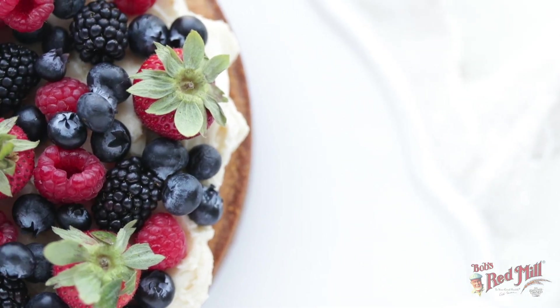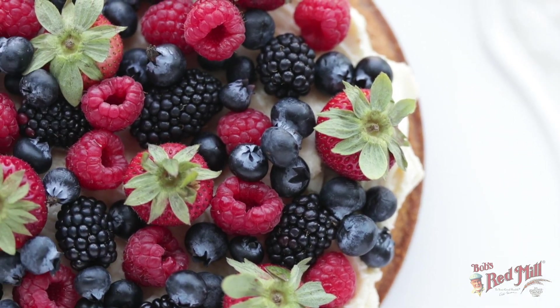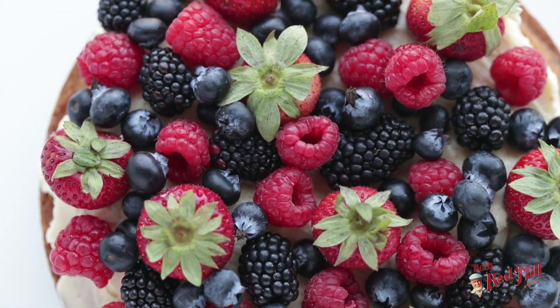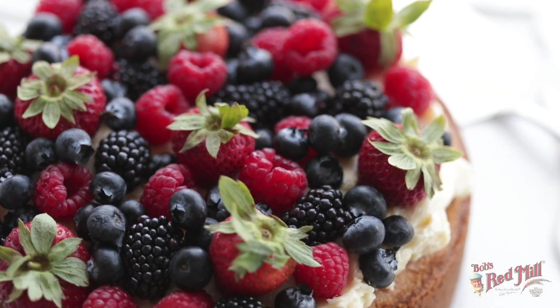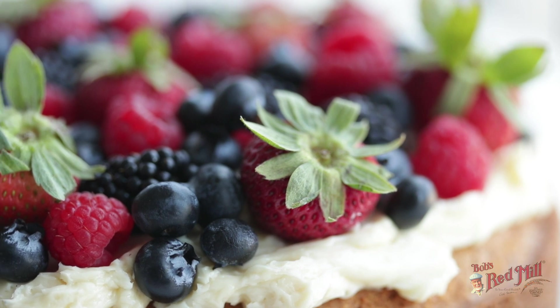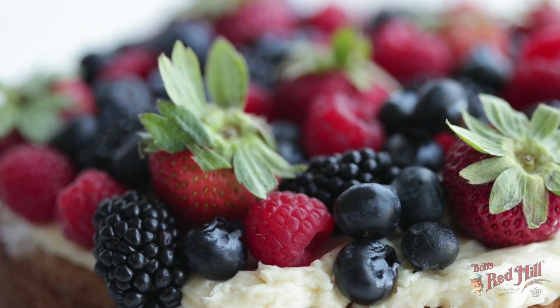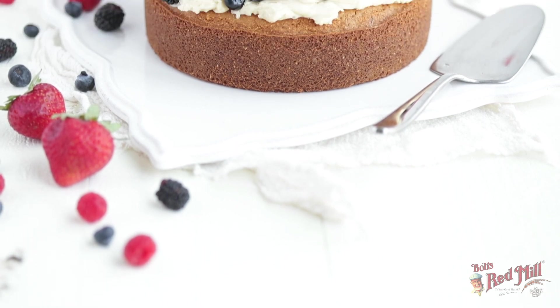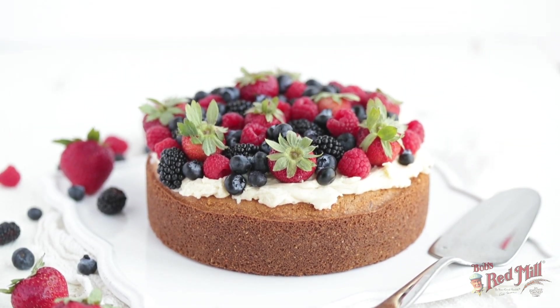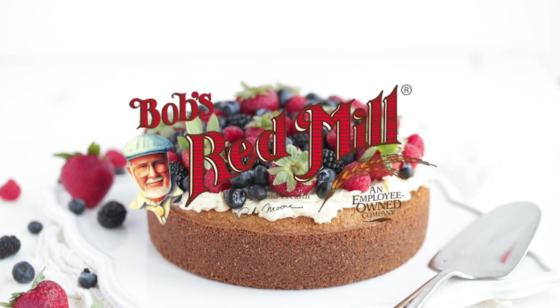No doubt that this polenta cake is absolutely gorgeous. The mixed fresh berries combined with that dark brown from the polenta cake — it is beautiful. And you get the most wonderful flavor combination from a little bit of the savory cornmeal to the wonderful maple buttercream that complements to perfection. Thanks so much for stopping by. Be sure to come back next week and see all of our great recipe videos.